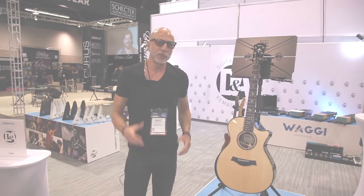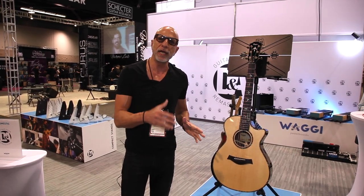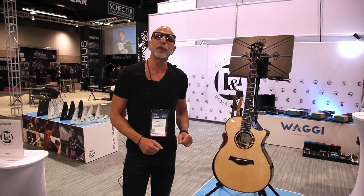My name is Barry Mitchell with DNA Guitar Gear. Let's check out the new gear. Welcome to NAMM 2020. We have a new line of innovative music stands called the Bullhead and the Bullhead Plus. Let me take you through them.